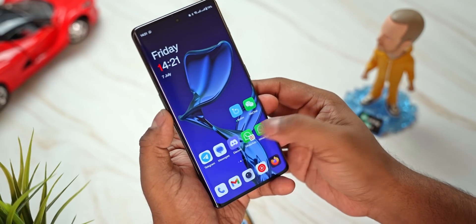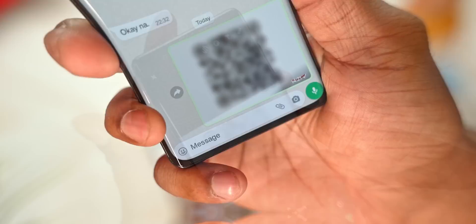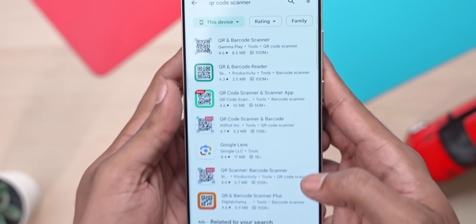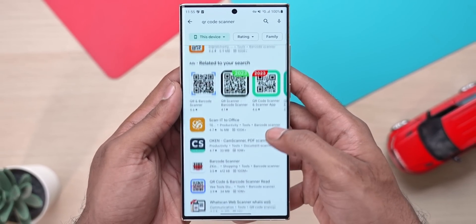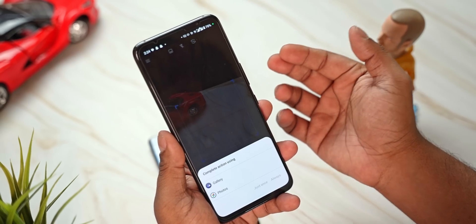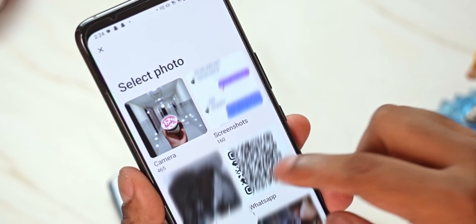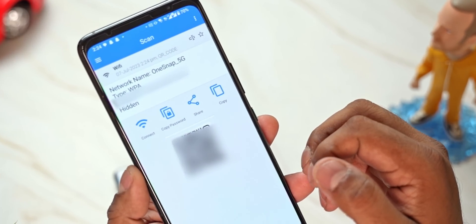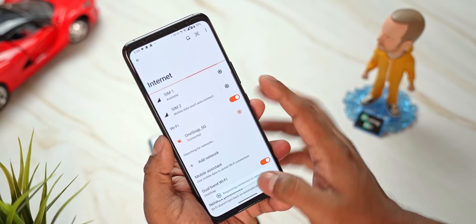Share it over WhatsApp, for example — send it to someone's WhatsApp. Whoever's receiving it just needs to use a QR code scanner app. If they don't have one, they can download any free QR code scanner from the Play Store. Open the app, go into Gallery, open up the received screenshot, and the QR code scanner will show the password. They can enter the password or just tap Connect and they'll be connected to your network.